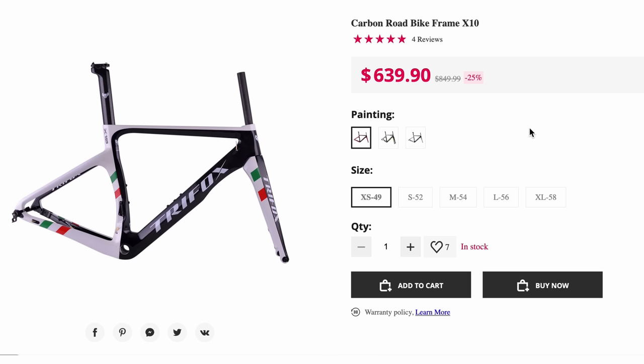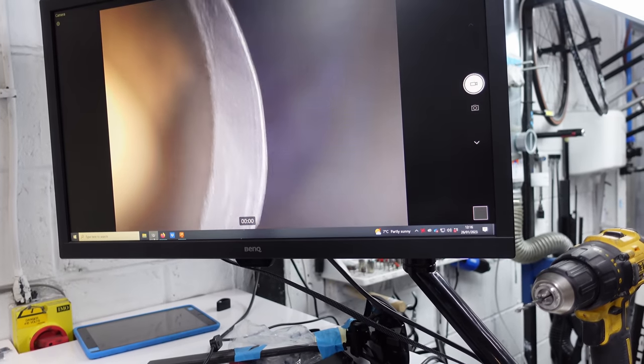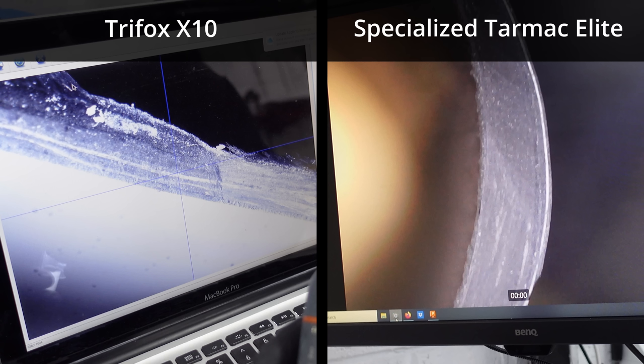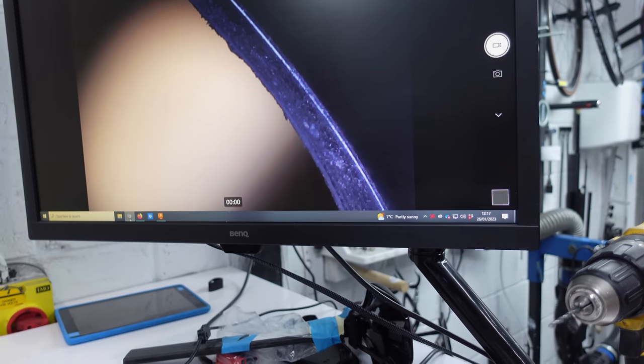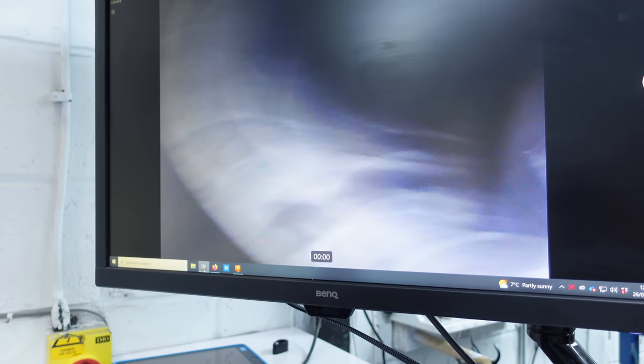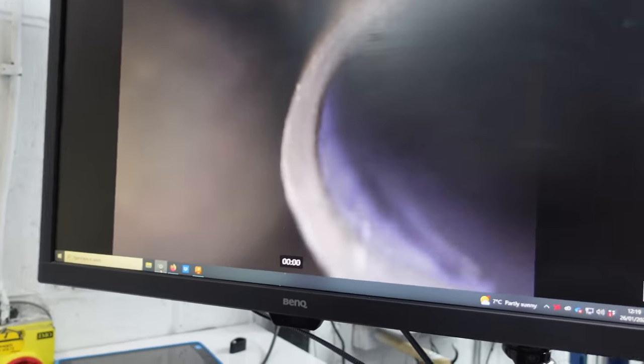In the next section we mention the Trifox X10 a few times as a comparison. This is a cheaper Chinese carbon frame that we cut up in a previous video. So let's look at the top tube — look how beautifully that's compressed. That is very different to the Trifox. On the radius there's quite a bit more effort going into that. This is the flat edge — look at that. That's not even the S-Works, that's just the standard Specialized. Now on the stay, you can see it's all one, solid material. It's beautifully compacted. Pretty much there's no jam in that sandwich.